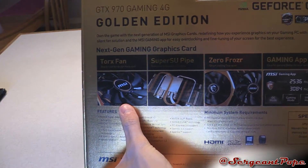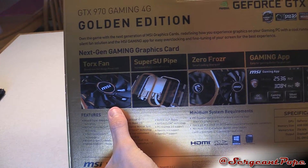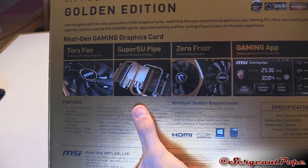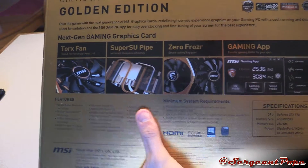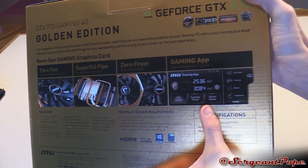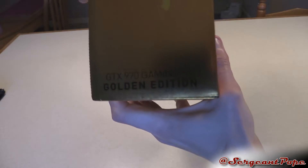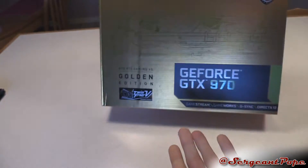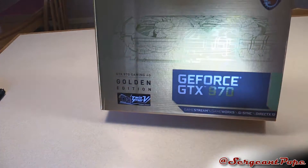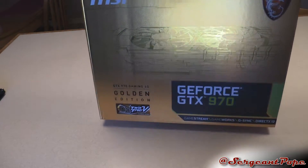They got a new fan design on here, which I'm pretty sure stops whenever the GPU isn't really running hot. They got S-pipes for the copper pipes. The fans stay quiet, and then there's the gaming app so you can overclock the card. And like I said, it's the gold edition. This box is really gold, though — it's actually really hard to read off of with all the light in this room, but pretty cool stuff.